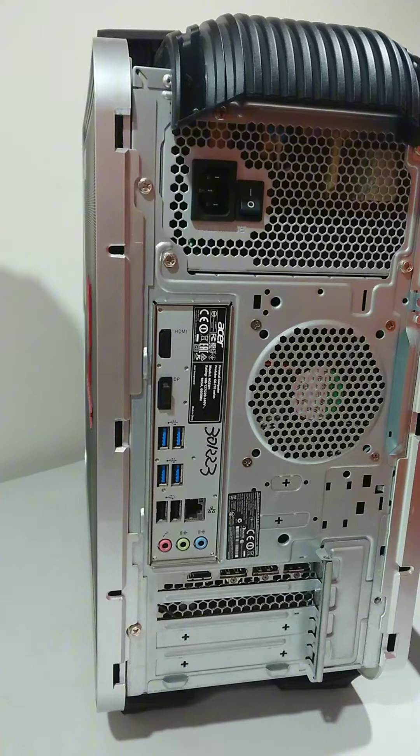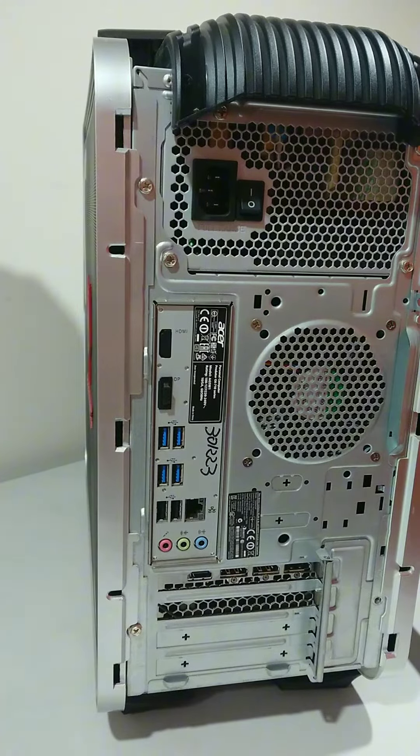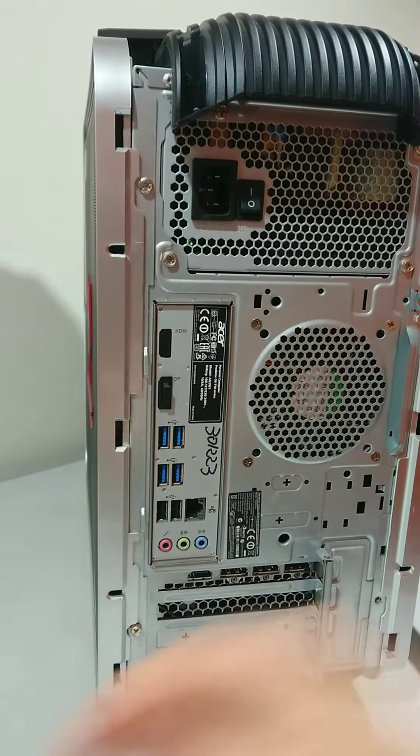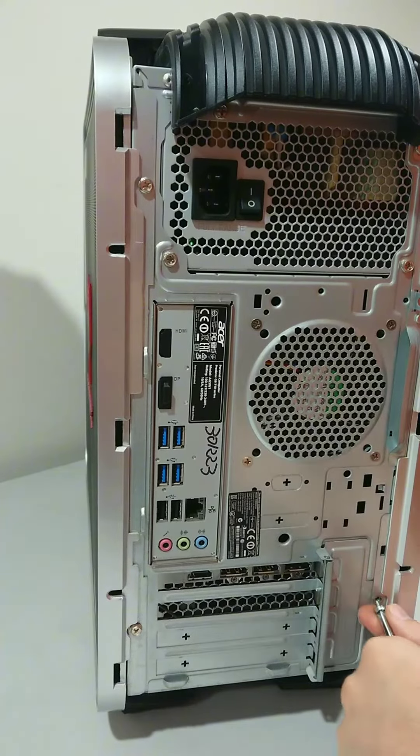Now to get the cover back on it's just the reverse procedure. You put on the side panel and screw in each of the screws — one at the top, one at the bottom.